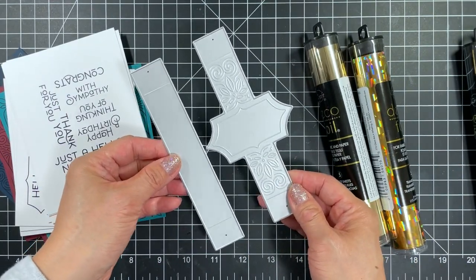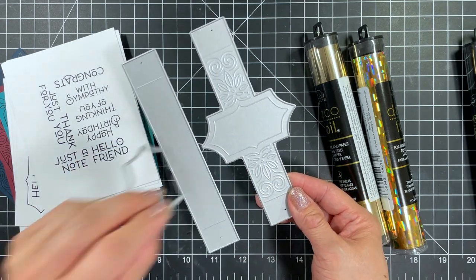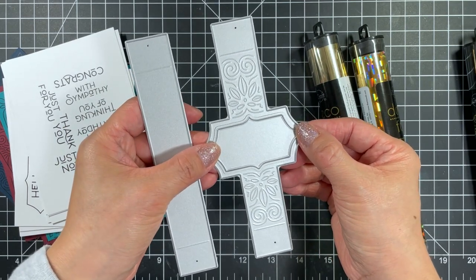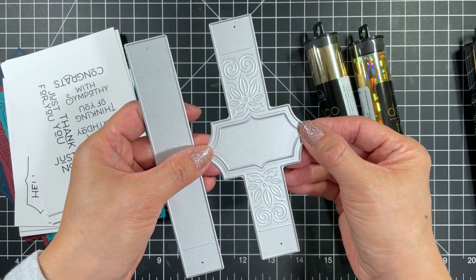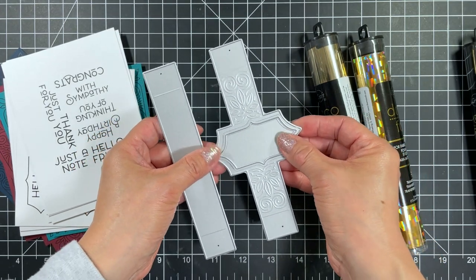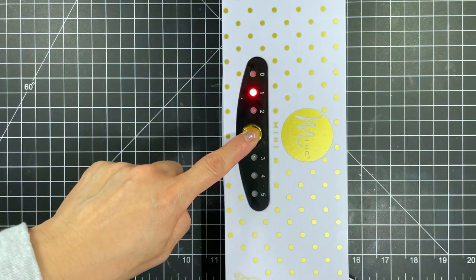Lastly there's the Gift It belly band which has an intricate debossed band that coordinates with the Friendly Filigree background stamp. You can also use the Friendly Filigree frame die as a layering piece or to make a mini shaker right on the belly band. I'm going to start by turning on the Mini Mink foil applicator.